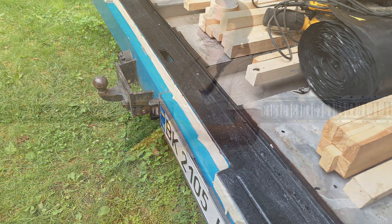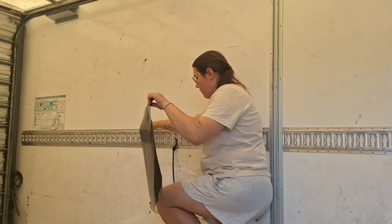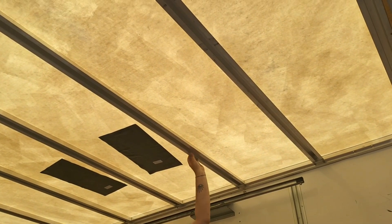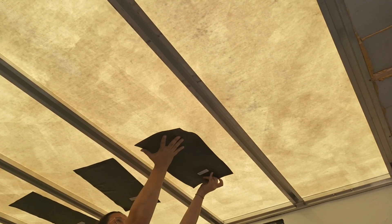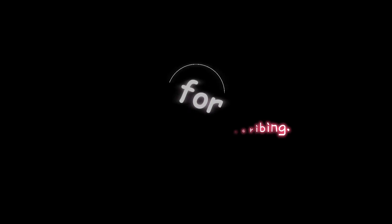These are some sound dampening strips that we're putting on the roof to muffle the sound of rain hitting it. While I like the sound of rain, I don't want it to be deafening — that roof is really thin, it's just a sheet of plastic with some paint on top. This will hopefully help quiet it down a little bit. Thanks for watching.